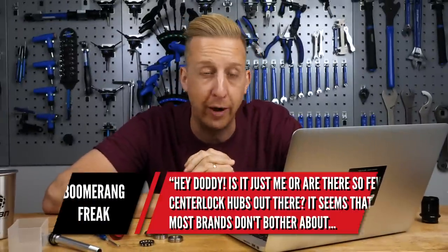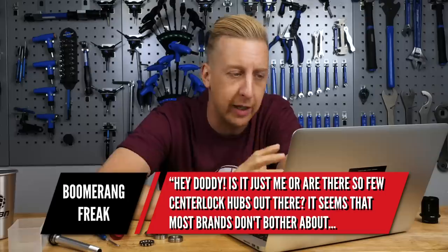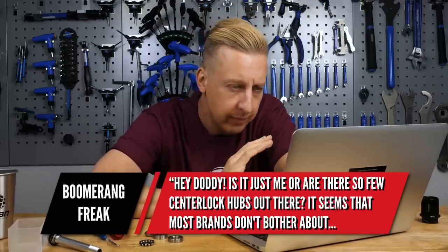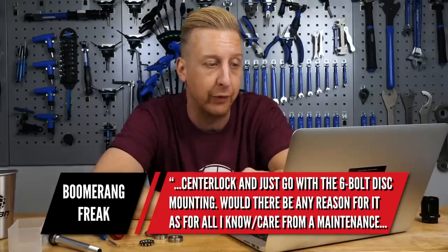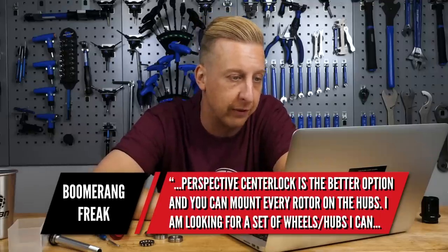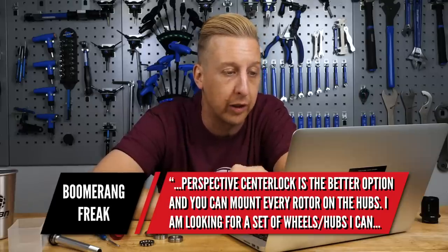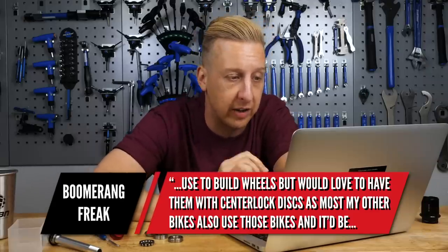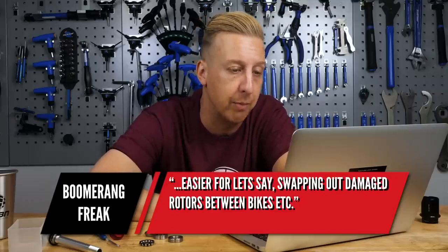Next up is from Boomerang Freak. Is there so few Centerlock hubs out there? It seems most brands don't bother with Centerlock and go for traditional six-bolt disc mounting. Would there be any reason for this? He's looking for a set of hubs to build wheels and would love Centerlock discs since most of his other bikes use those — it'll be easier for swapping out damaged rotors between bikes.